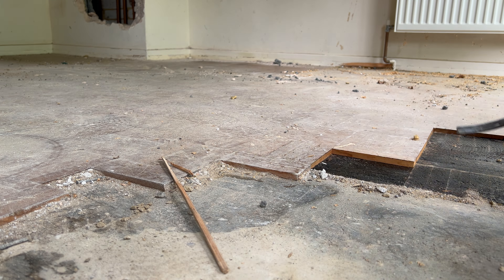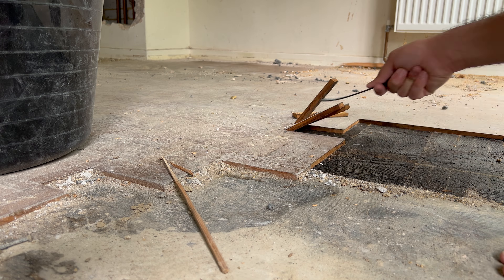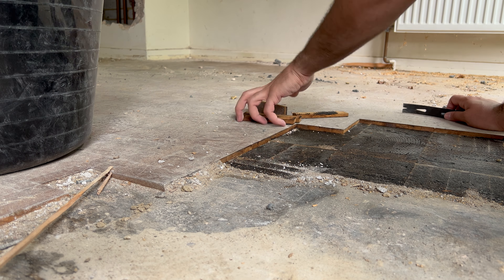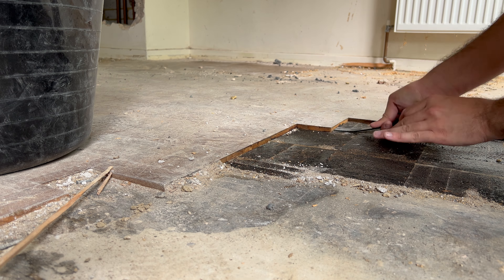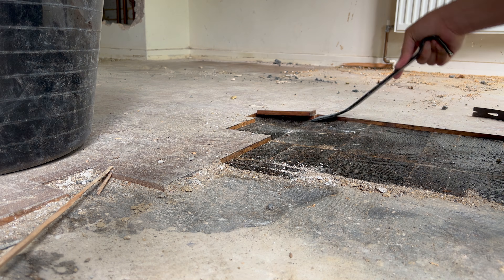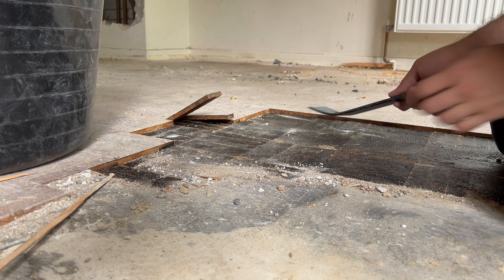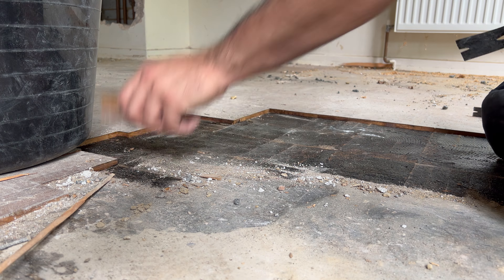Another thing to note about this kind of tar bitumen is that sometimes it can contain asbestos. One of the things I did was get this tested and it came back as not containing asbestos. Obviously if you suspect it might, especially with older floors, it's worth getting it checked out before you start making loads of mess.